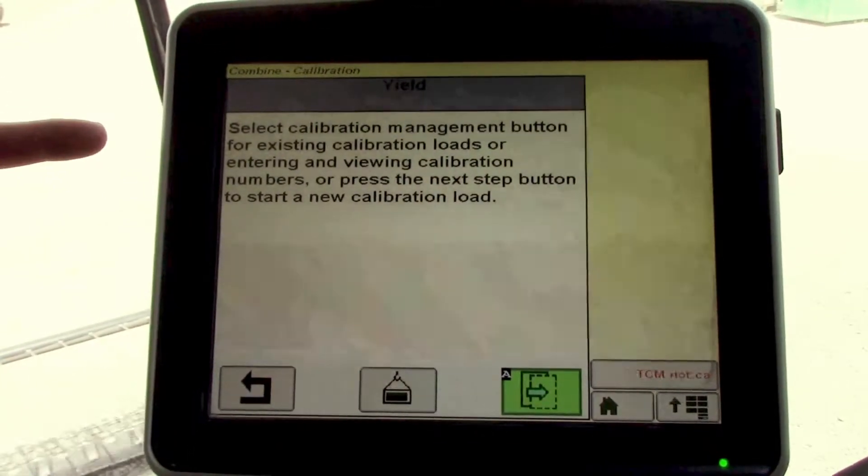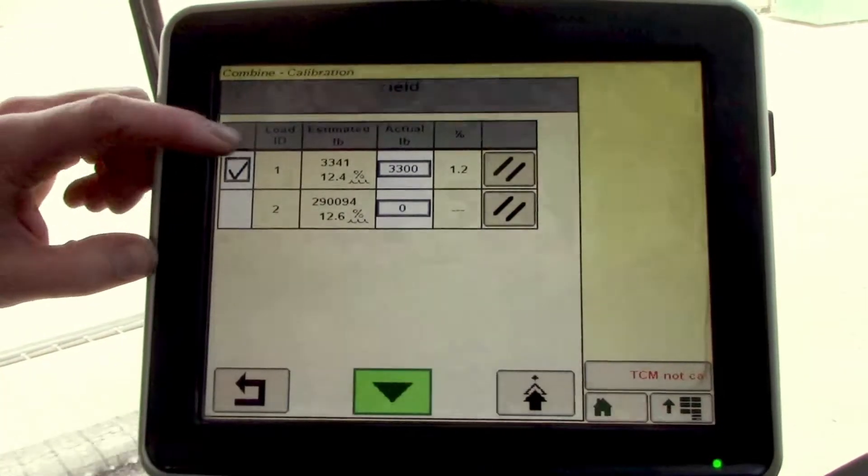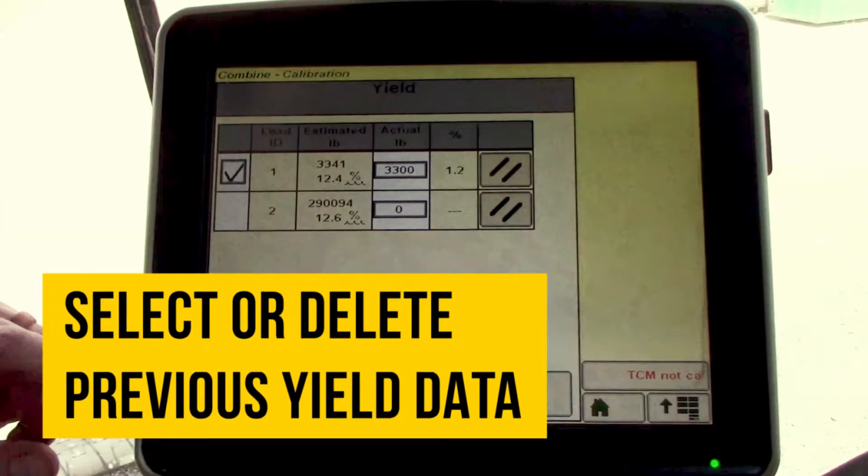Right here, we could go to our loads that we've harvested, and then we could select them and delete them if they're a bad load or if we don't like the data that it's given us.